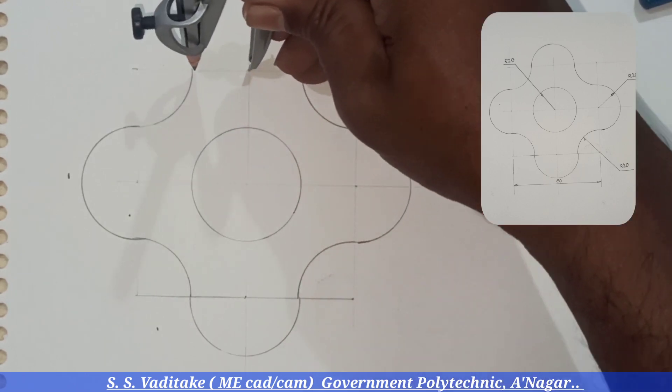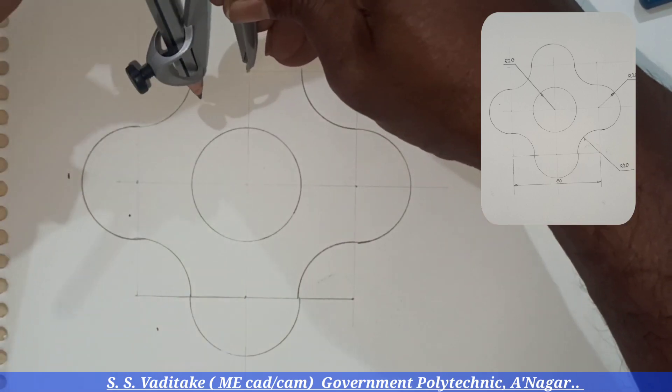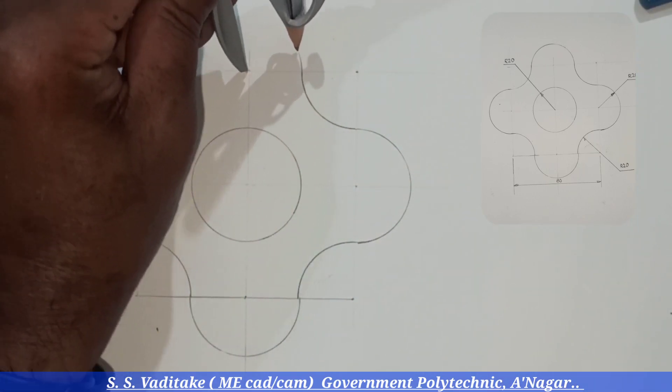Again, draw each semicircle within a single stroke. Single stroke is very important to control the line thickness and darkness.